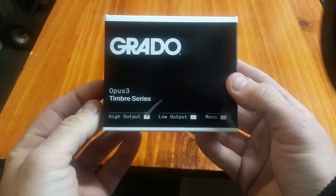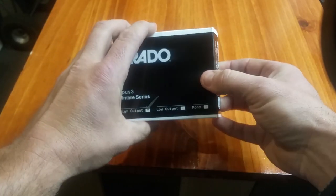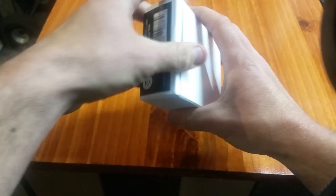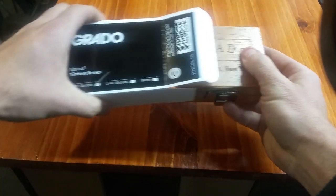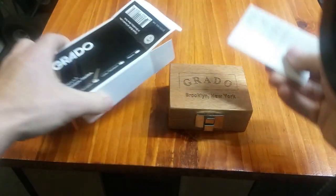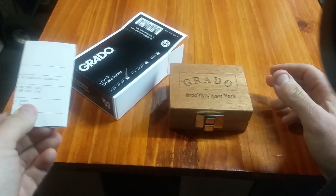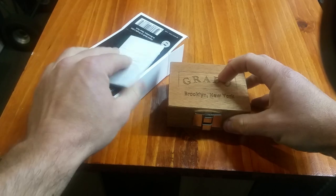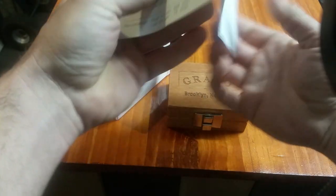We were excited when we saw the press release for this cart because the Opus is brand new. I'm going to do a little unboxing for you here. This is the new Timber series, which previously there were the Statement and Reference series — those have been sort of combined now into this Timber series. And then there's the Legacy series, which are the higher end cartridges from Grado.